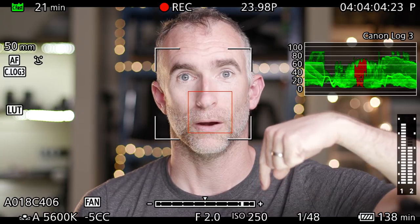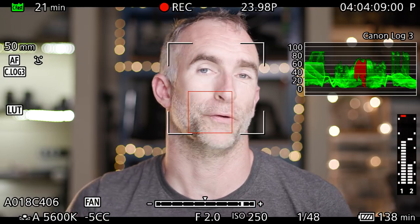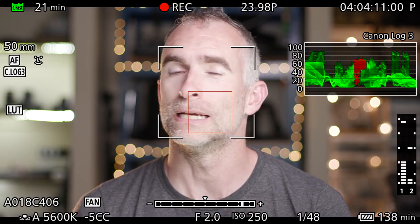I also like to shoot at ISO 400 or lower when I can control the light. Here we are at ISO 250 — blacks are nice and clean, no grain issues at all when I shoot like that. This camera turned out to be everything I hoped it would be and I'm getting really great footage. I'm going to shoot a feature with this camera later this year — very excited about that. I'll keep you in the loop, but for now I'll see you next time.